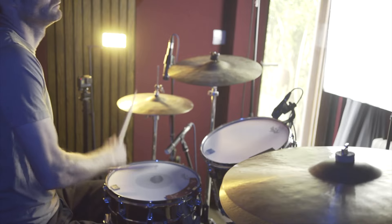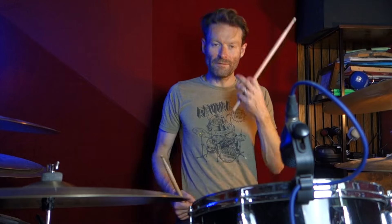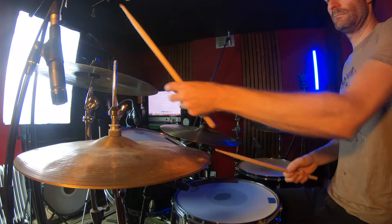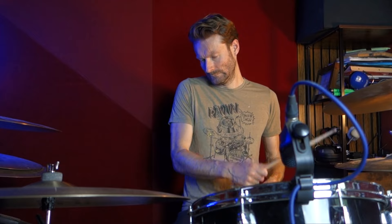And then slowly as it builds up, we're kind of opening the hats. And then before it comes into the chorus, we're kind of adding more kicks — going 8 quarter notes, adding all the quarter notes, and then all the 8th notes.